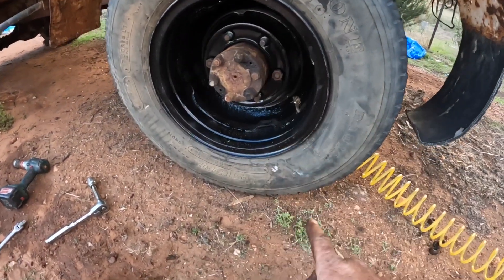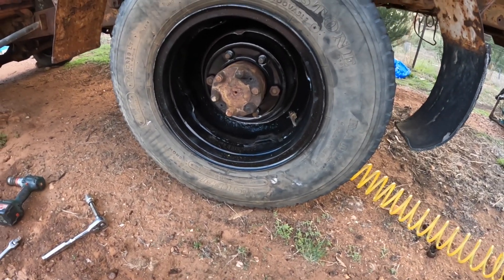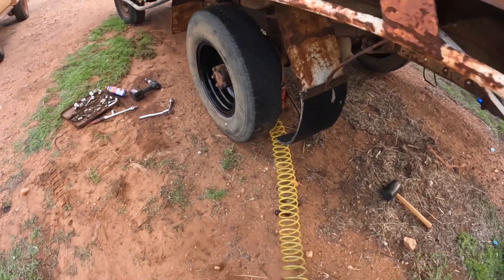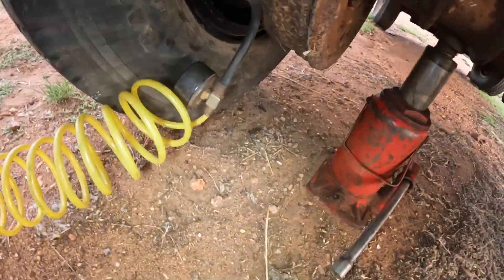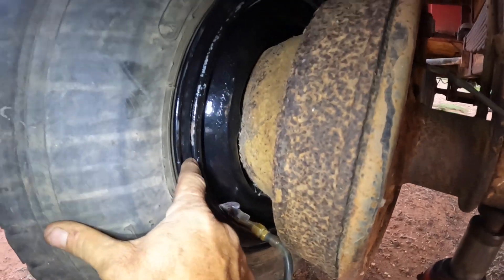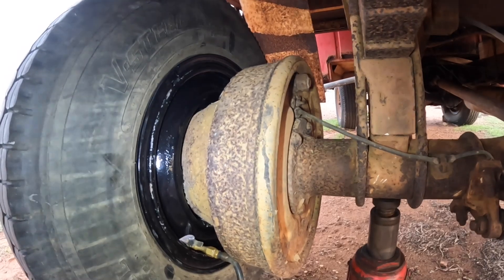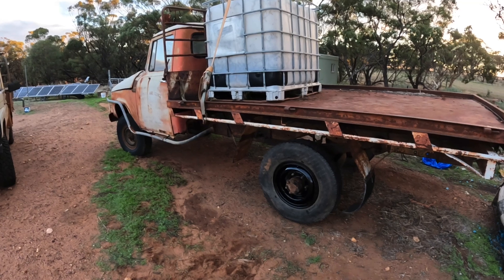Okay, so we've got our wheel bolted on and our compressor line connected to it — now we just need to pump it up. Okay, so we've got our tire fully pumped up. We're just going to climb under here and have a bit of a look and make sure it all looks alright. We can see the tire has seated, the band is in the correct position — that all looks good. Now we can take it off and turn it around and put it on the correct way.